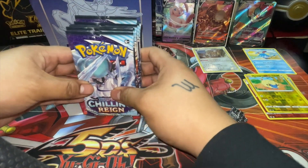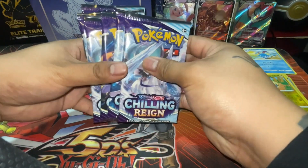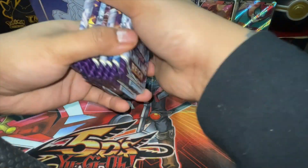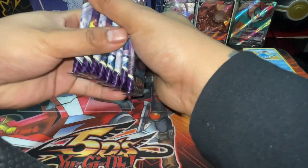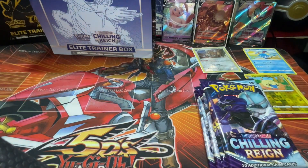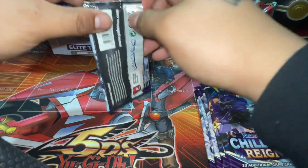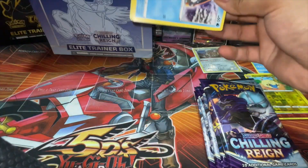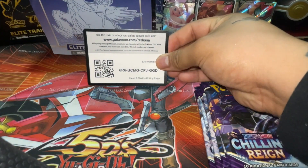With the Crown Zenith ETB they came with ten packs, and the regular ones come with eight packs. Let's shuffle these up. I'm looking for what I want in this set — I think the Blaziken alt art, I still need that. That's the code card, and we're gonna do one, two, three, four.